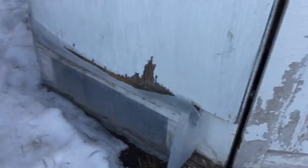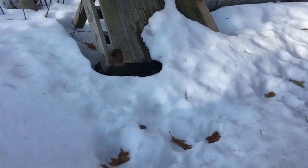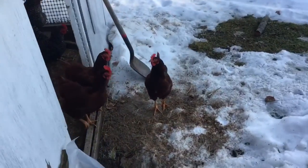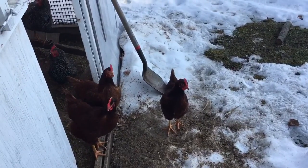Got the chickens here, we're going to feed them and give them a little more hay. Should be good. Ok guys, it's the end of the video — make sure you like and subscribe and I'll see you in the next video.